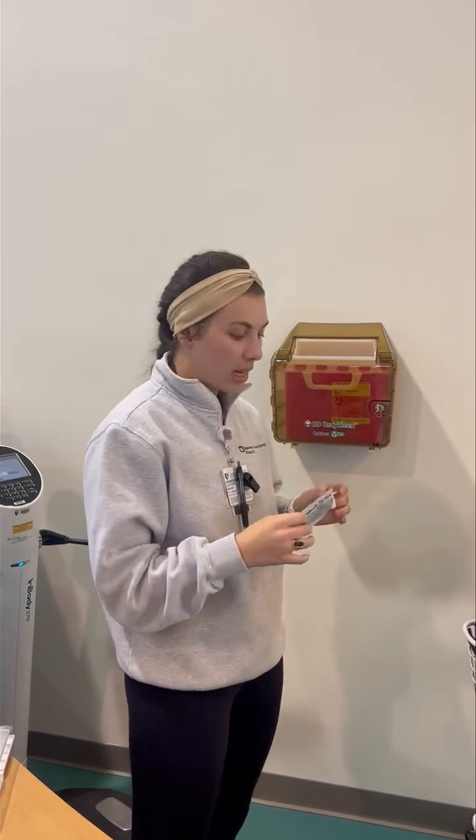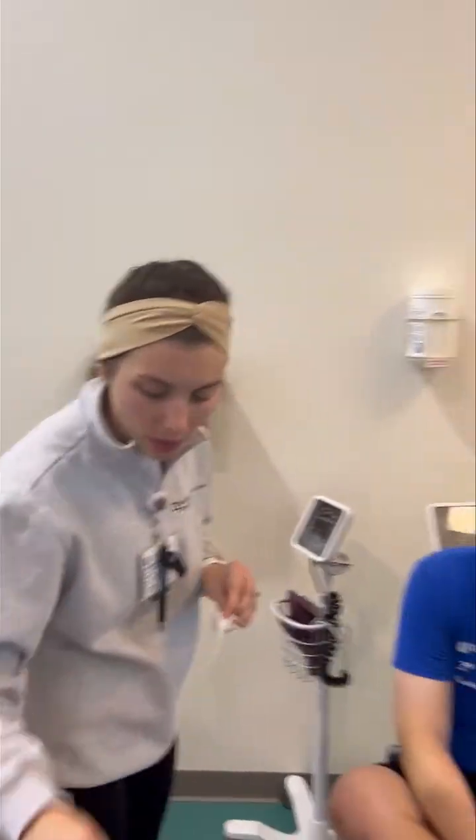All right, Chris, we're going to get you set up for the InBody today. The first thing I need you to do is take off your shoes, socks, and any jewelry that you have on. Once you do that, I will hand you this saline wipe to wipe down the insides of your hands and the bottom of your feet.